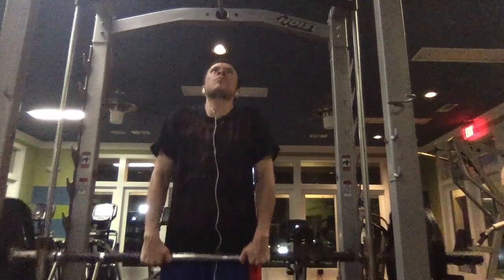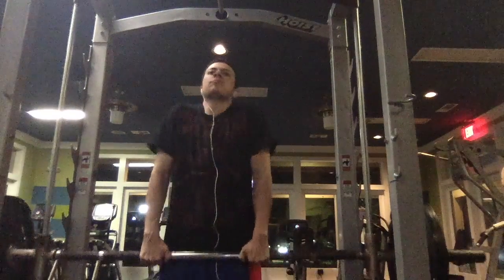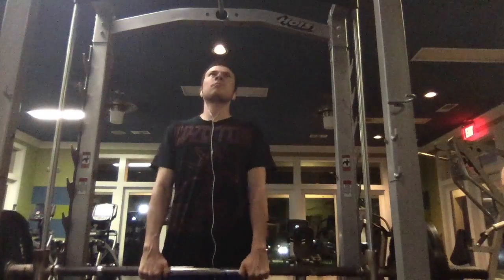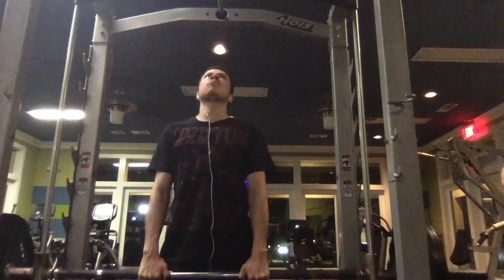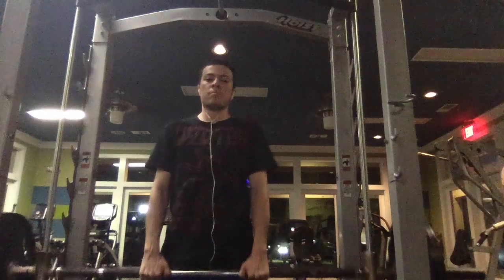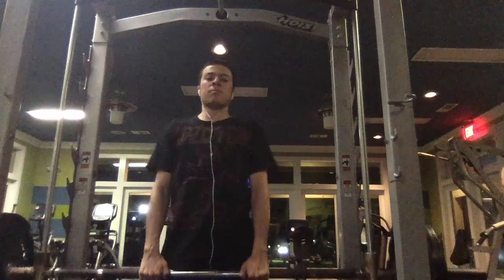I went pretty light — I only did 45 pounds on each side. Always don't overdo it when it comes to anything on the smith machine, bench press, or anything like that.